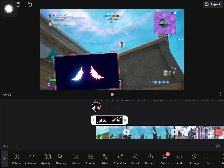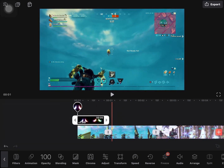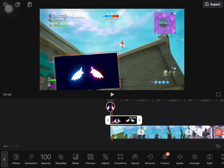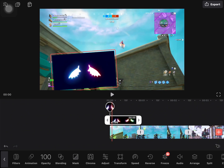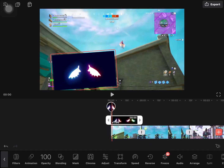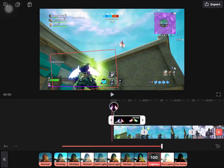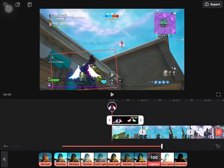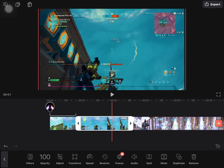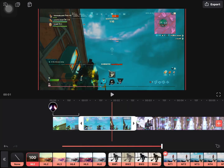Once you're done, come into the Videoleap app. Add all your clips, then take the wings overlay and add it on top of your clip. For the part where you're flying, try to add it over there — it looks more clean. Press blending, then overlay, then lighten. To make it more attractive, you can choose any filter like FL1 or FL2.